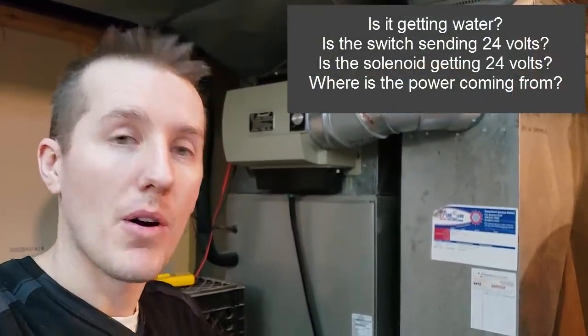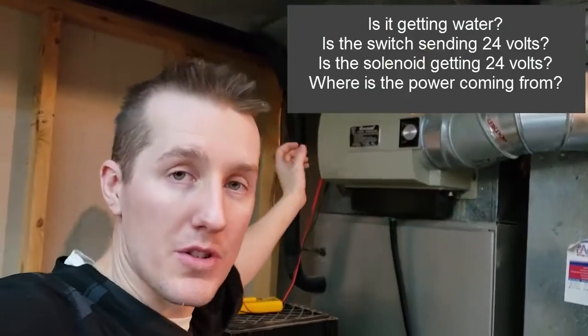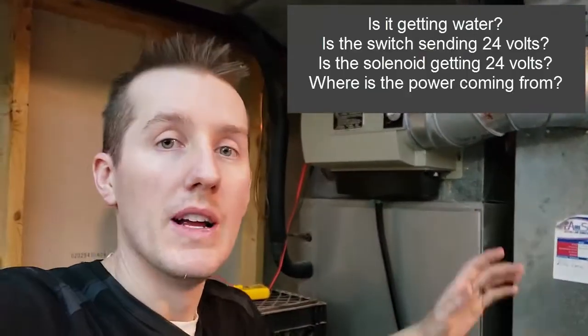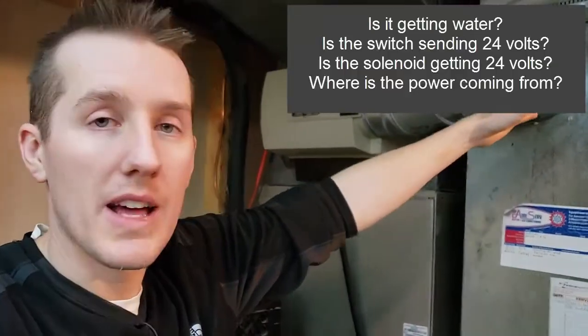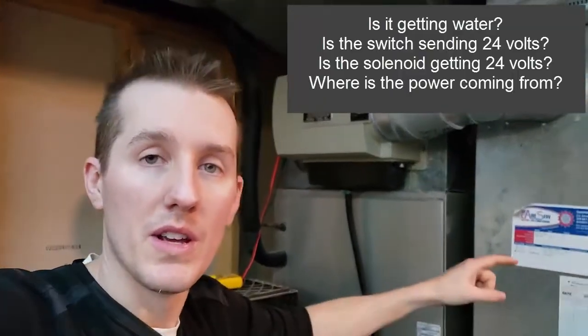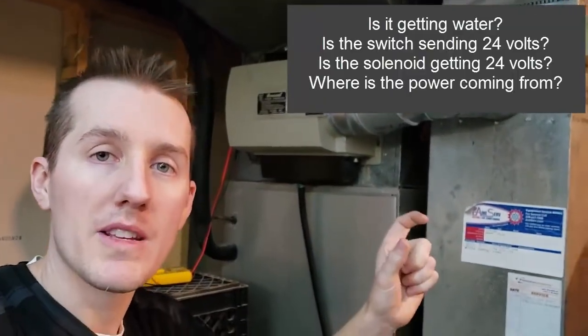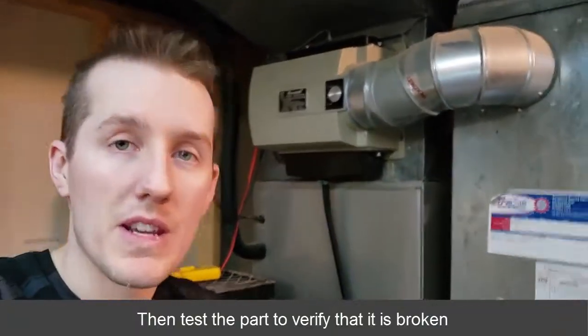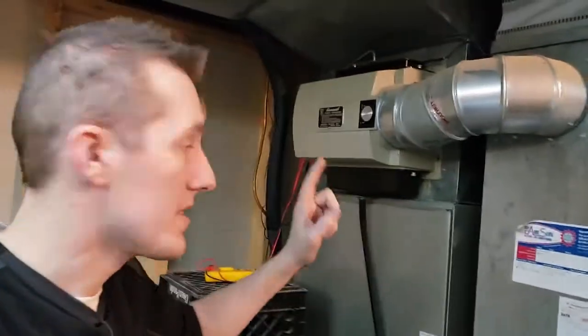Basically, water comes in, a certain voltage turns the motor on, and water flows through the filter. So you check the water supply, check that the humidifier is on, then check it's getting voltage. I wasn't getting voltage, so I traced it back to the circuit board and found the transformer had come unplugged. If it had been plugged in and still faulty, I would have replaced that part.